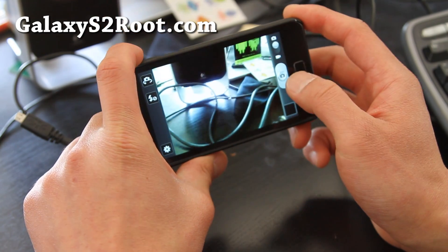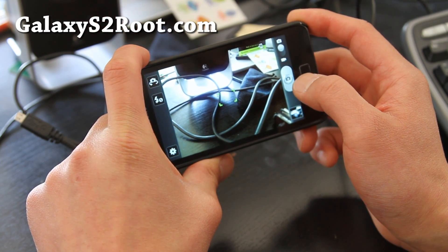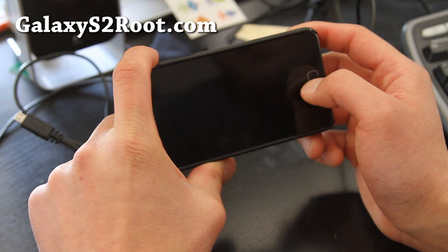Let's do a little video recording test with the camera.